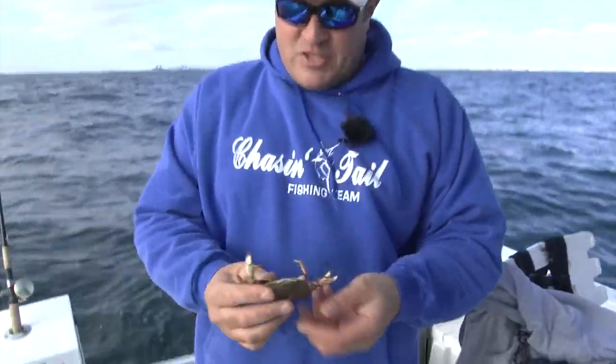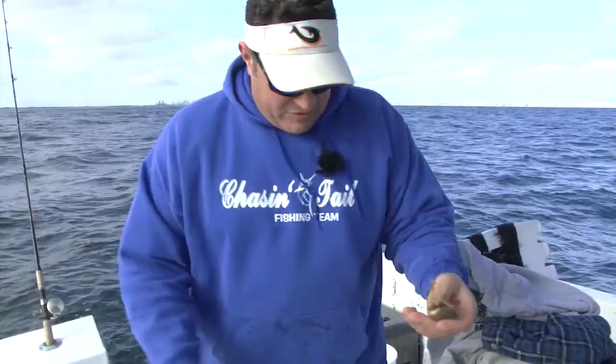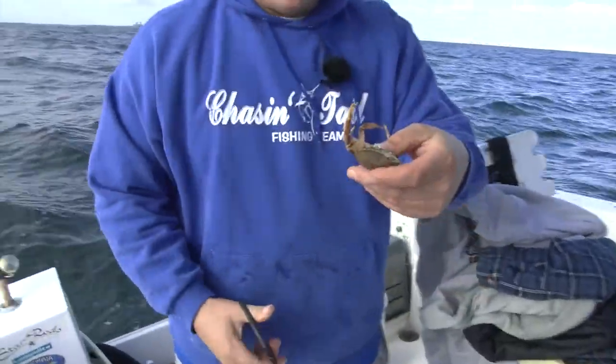What we have here right now is your basic white crab. White crabs live in the ocean, so it's probably one of the better baits for fishing out here because the blackfish obviously know what it is — swimming around there, crawling around there.